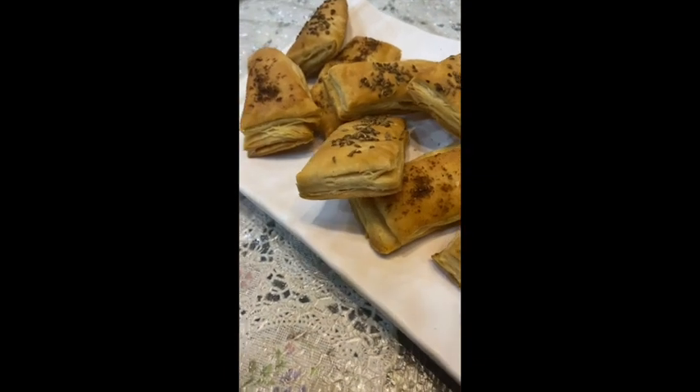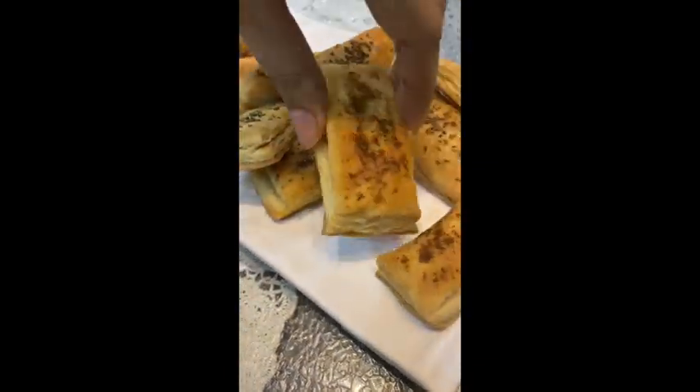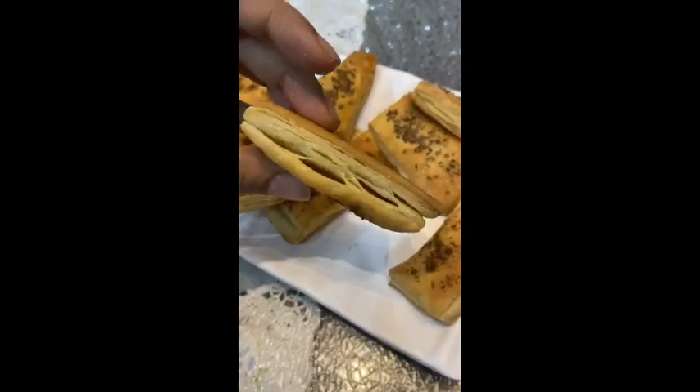So guys, that was it! There weren't like a thousand folds in the recipe — it did not require your whole day. Just a couple of hours and the right techniques, and you guys will get the hang of it. With this pastry you can make pizza, patties, desserts, and so many things. Please do try this recipe and let me know how you liked it. I'll see you next time with another great recipe. Till then, happy baking, stay safe, eat well, stay healthy, and take care.